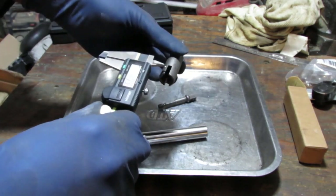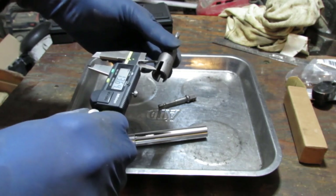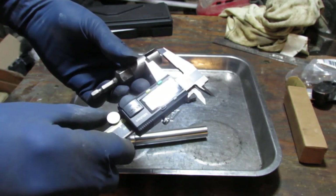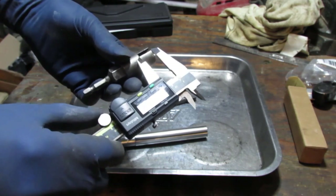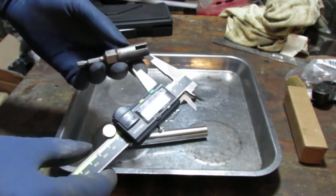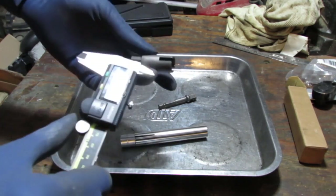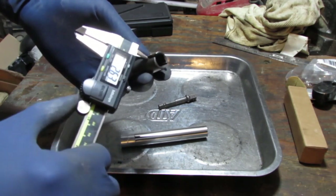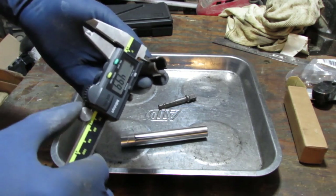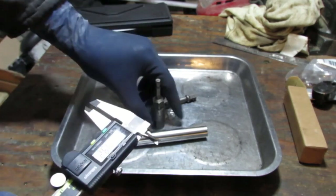We need to figure out the depth of this. It's about 14 millimeters deep. And let's go ahead and get how wide it is — it's about 5 millimeters wide. So 14 by 5. We need to mark this off.